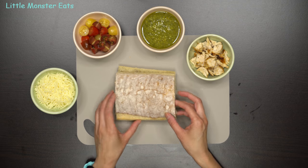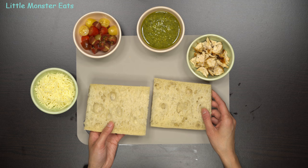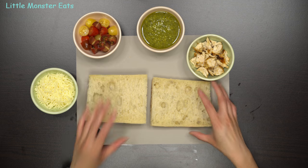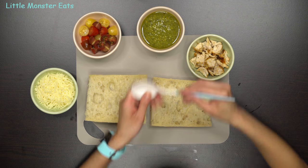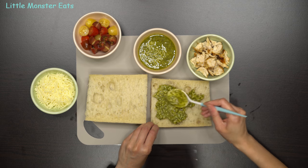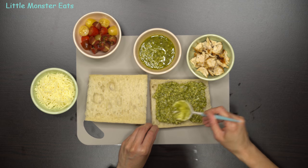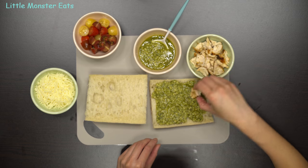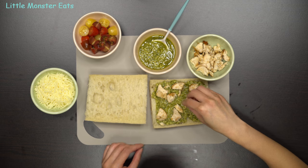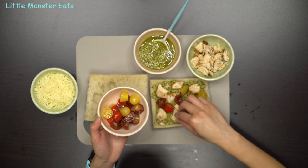I have here a ciabatta bread, and you can use any kind of bread you want — anything firm that will hold up to the sauces, like a French bread, will be great. Cut the bread horizontally so that it's long, and you get these two halves. Once you have that, start by spreading on the pesto sauce. Then add your toppings of choice — today I'm going with the grilled chicken seasoned with salt and pepper, and then the same cherry tomatoes cut in half.